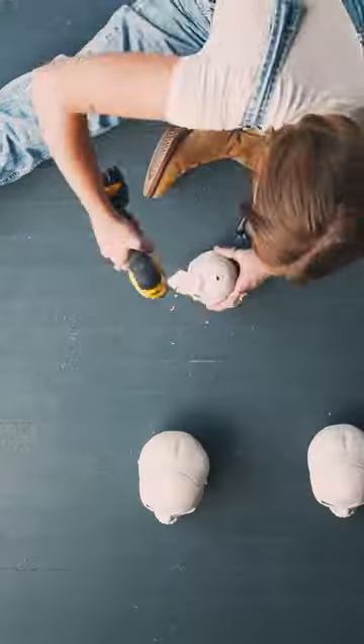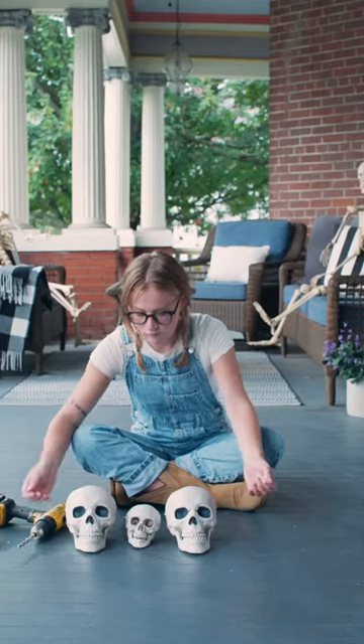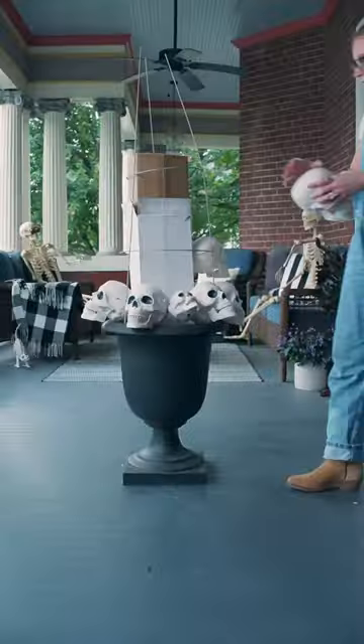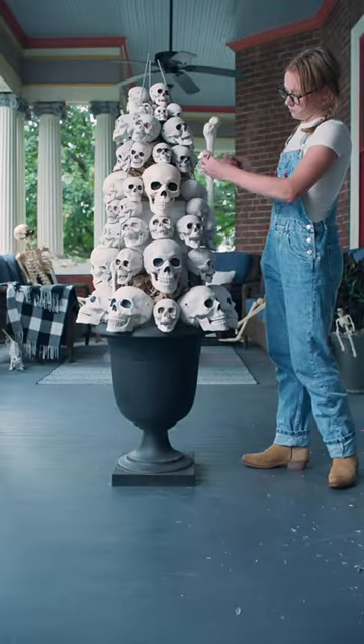I started by drilling holes into them so I could run some floral wire through to create almost like a skull garland. I gathered all my skull strands and began attaching them around the entire cage using the wire and the horizontal slits I had cut to keep the strands in place.